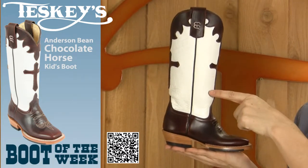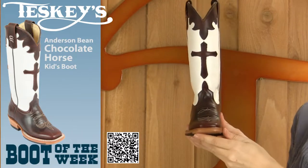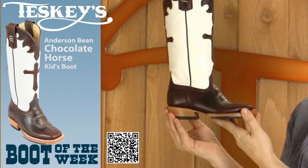It has a white glove tall top, a chocolate horse vamp, and the chocolate cross on the front. It has a square toe, a double stitch welt, a hybrid sole, and a riding heel.